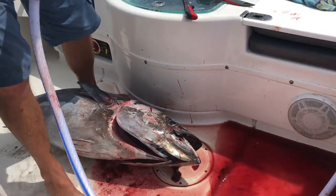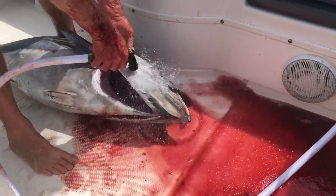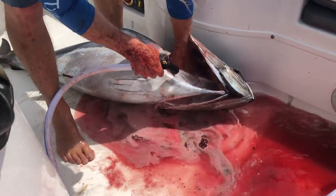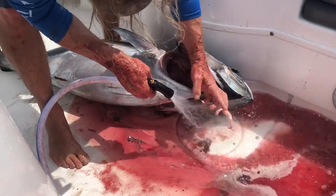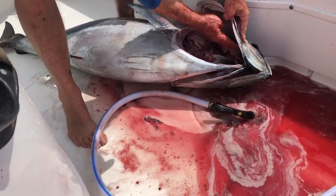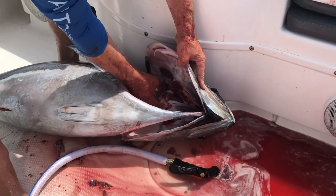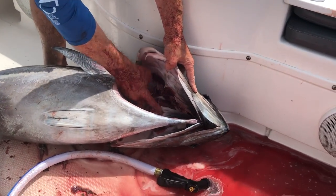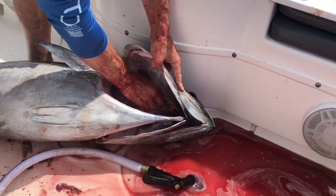Rinse it out before you put it in the ice — salt water doesn't kill. You don't want to do this with a freshwater hose, ever. If you make your cuts better all the way down through here and on this top piece, once you go in, that was what was catching me — it was still hooked together.